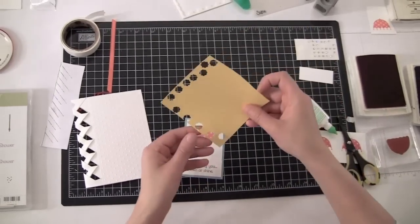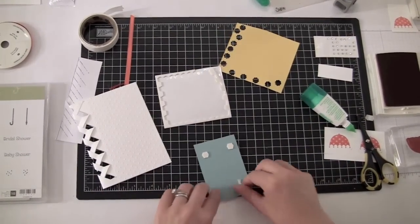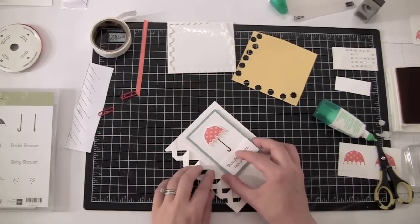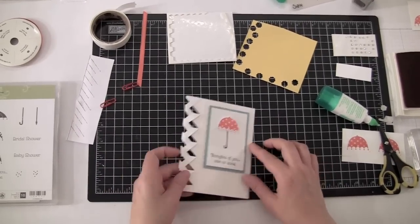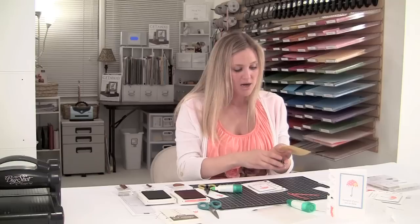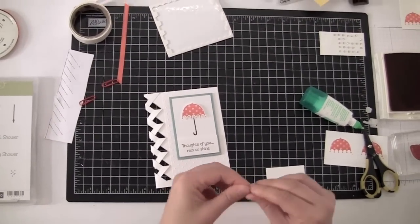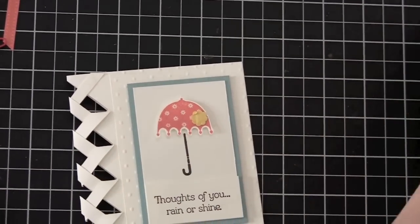We're going to flip it over and put a Stampin' Dimensional on each side here, and stick it right here in the center — in the polka dot area. I kind of like the same sort of width all the way around this centerpiece, so it looks like I've got maybe three-eighths of an inch all the way around. Perfect. Now we're going to punch this beautiful little flower using the little itty-bitty flower punch, and I'm going to scrunch it up a little bit — I kind of like the texture and it looking a little bit not-so-perfect. I'll stick that right there on the top.